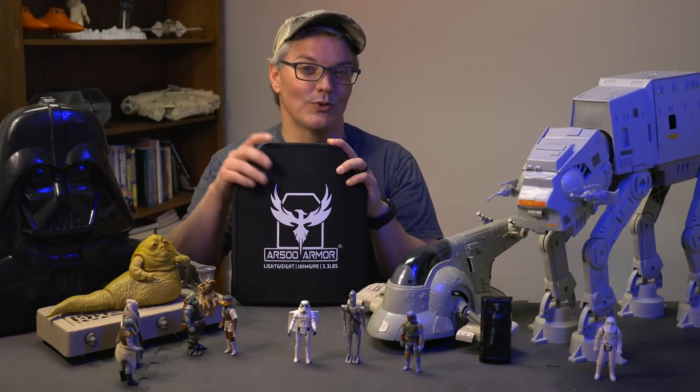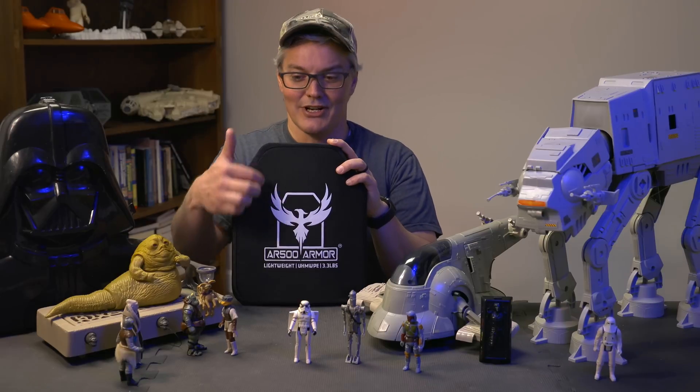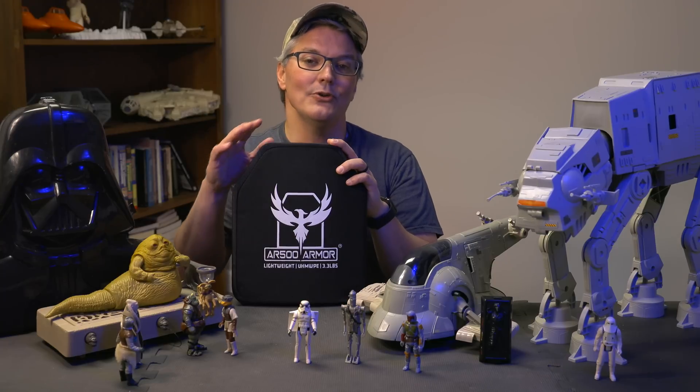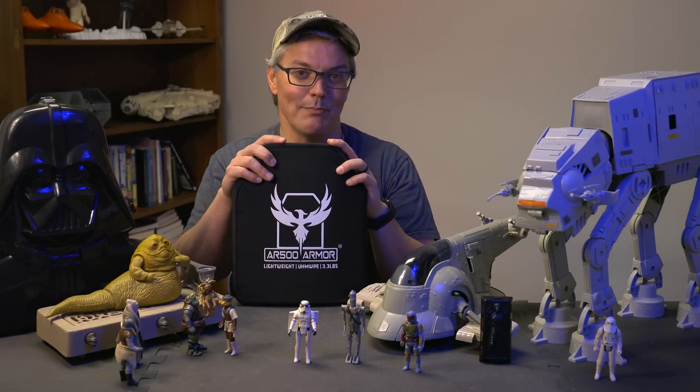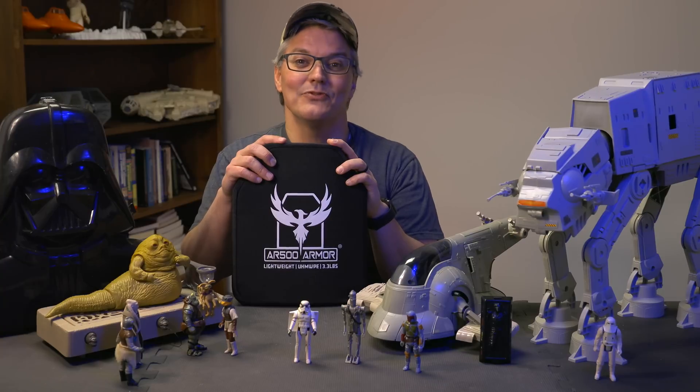There's some really cool rifle-rated armor that's not only lightweight but even buoyant. In fact, its natural finish underneath the cover is white, which you'll soon see. It's called Ultra High Molecular Weight Polyethylene, or UHMWPE for short.